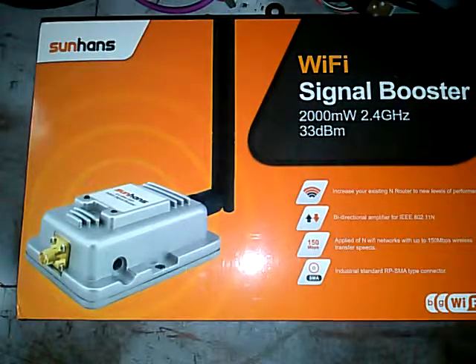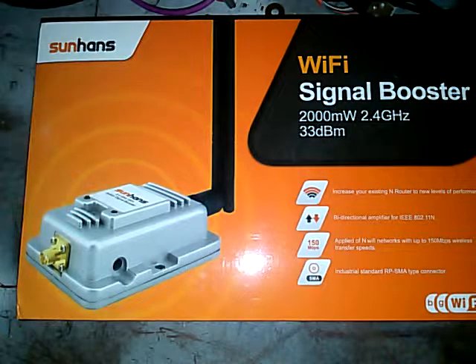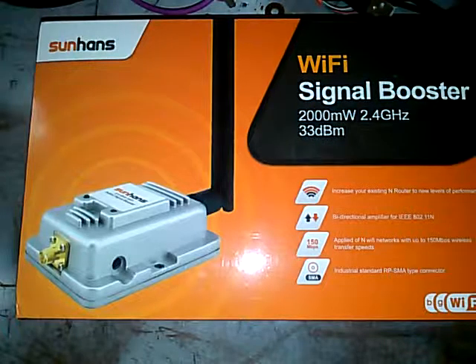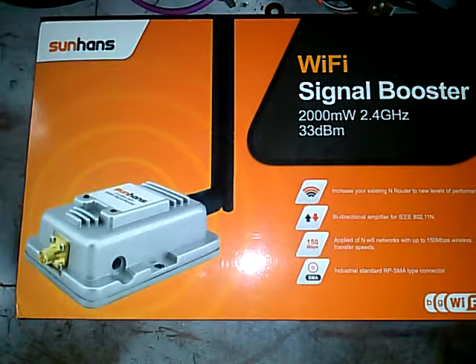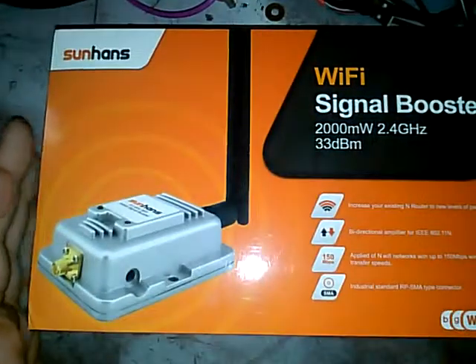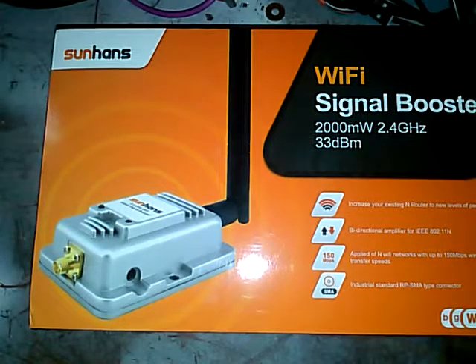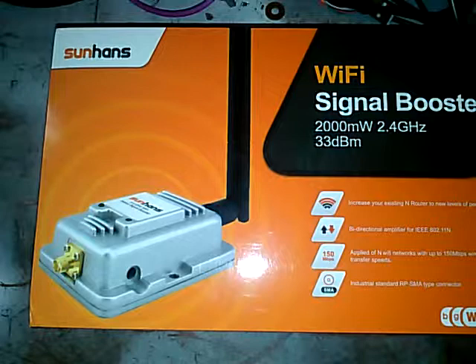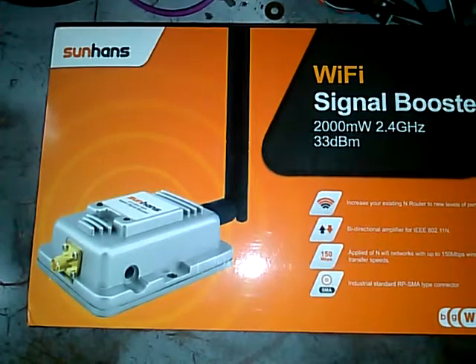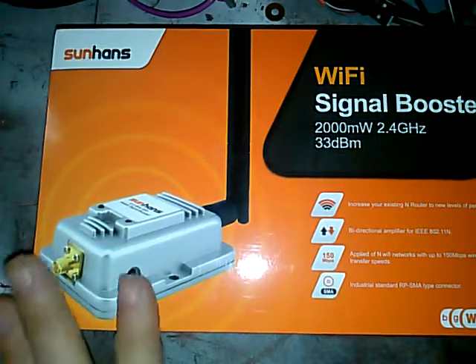Hey guys, I was on eBay the other day buying some tools — a new multimeter and some pin extraction tools I desperately needed — and I came across this little thing you're looking at right now: a Wi-Fi signal amplifier. My son Hans, it's obviously Chinese, and I just got it in the mail. I opened it to make sure everything was in it, but everything seems to be in order. I haven't used it yet.